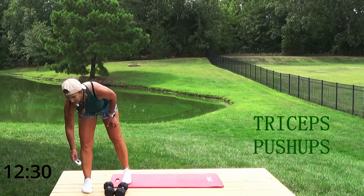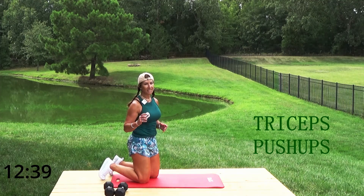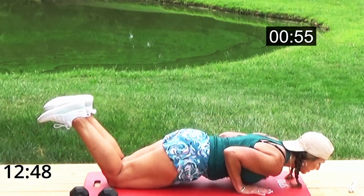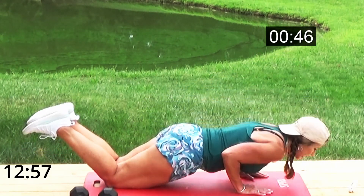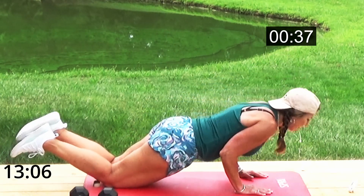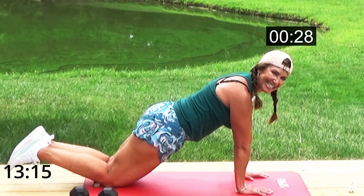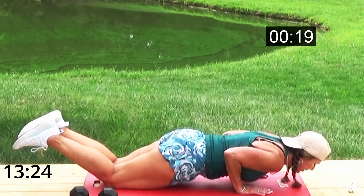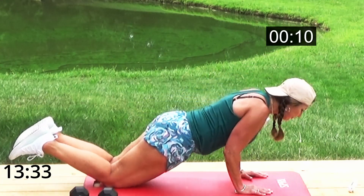Grab your mat — we have tricep push-ups! I'm going to do mine on my knees to get nice and low and really get into my arms. If you want to focus on your arms and shoulders, go to your knees. Hands under shoulders, hips are down. Come as far down as you can — elbows in toward your body, not played out. Push through the meaty part of your hands, fingers spread for stability. Get nice and low!